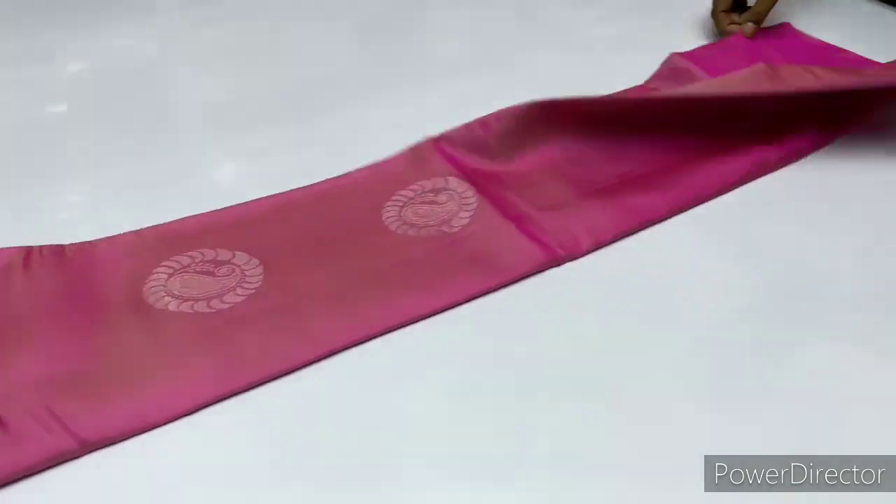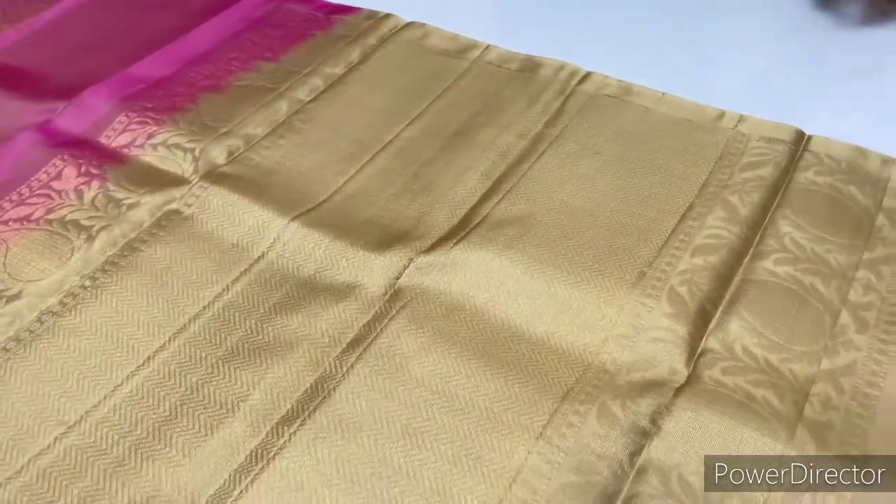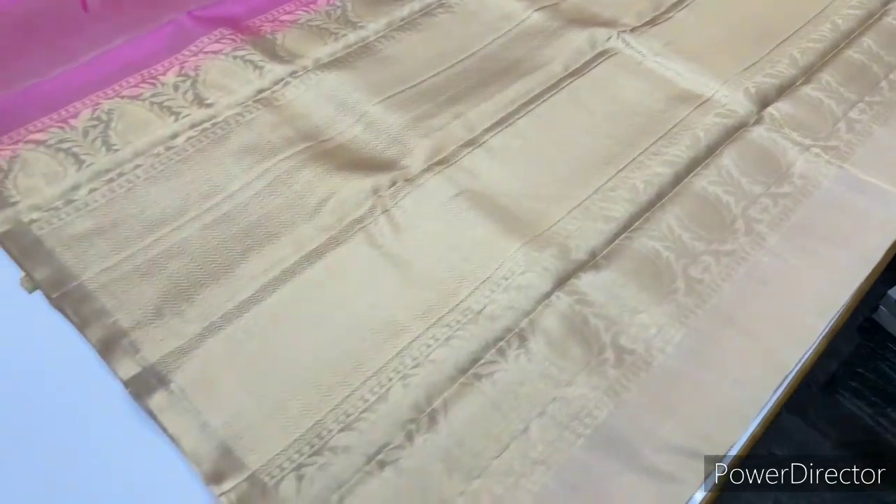Saree code 1667. Body is one pink color, pastel pink. And half white combination.